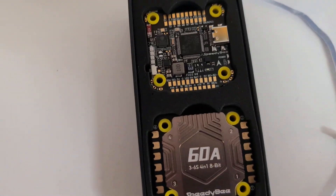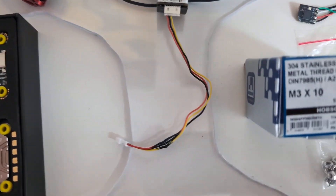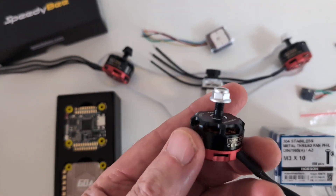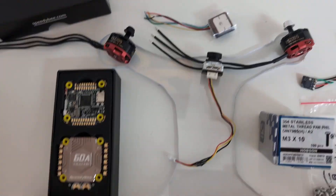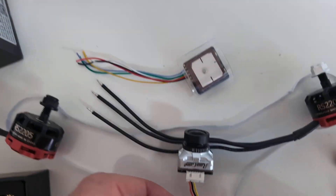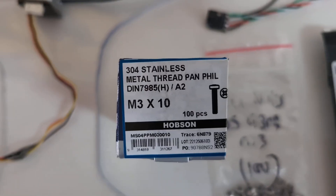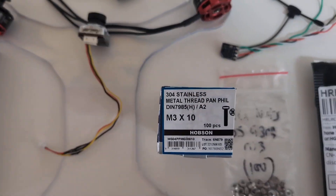Moving along, this is my current build. I've got the Speedybee F405 — the 60 amp one this time. There's the polycarbonate, same thickness as the previous frame, but this time a cleaner cut using a power tool. These old trusty motors — inexpensive, been around for ages, they've got proper clockwise and counterclockwise threads, and the props are self-tightening. I've got a JB Edition Phoenix 2 camera — analog of course. And I've found a local source for stainless steel bolts and nuts just down the road, instead of ordering from Queensland over the internet.